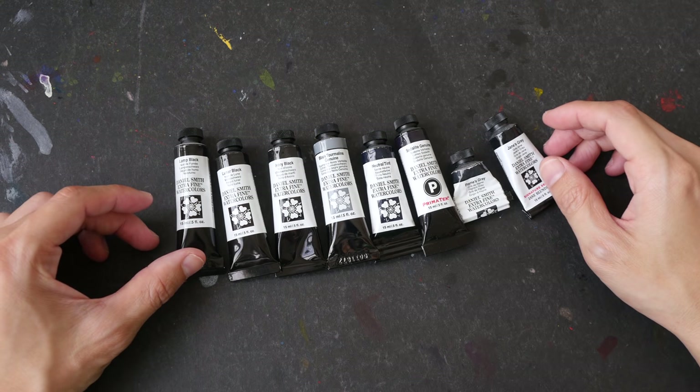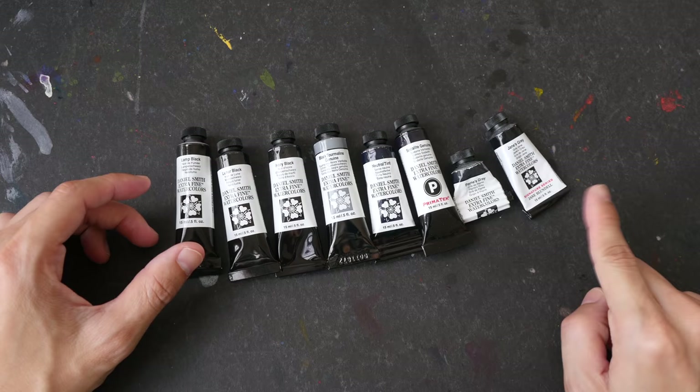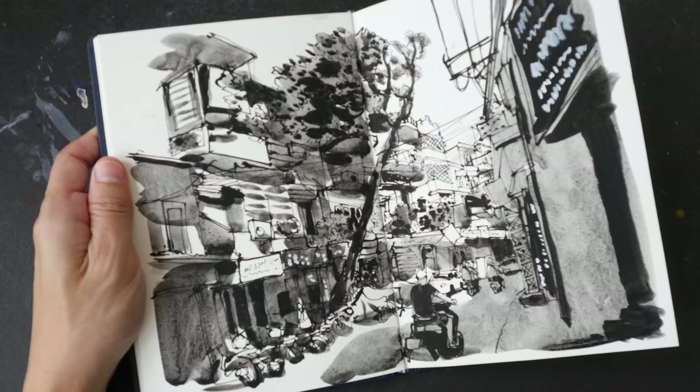Hello everyone. In today's video I will be swatching out the different black watercolor paints from Daniel Smith. I have also included some grids just for comparison purposes. The inspiration for today's video actually came from questions and comments that asked me about the type of inks or paint that I used to create black and white sketches.